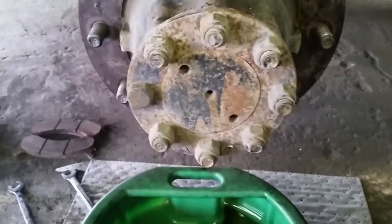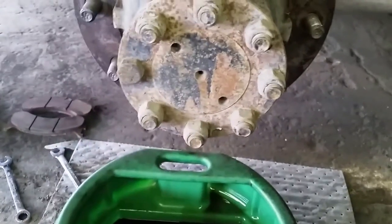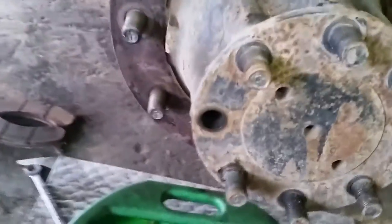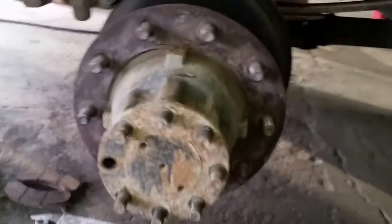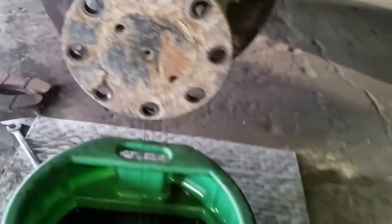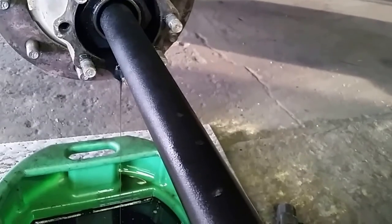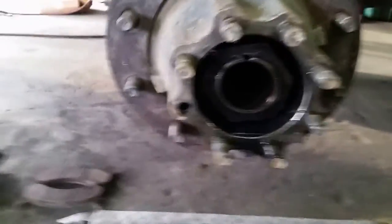The next thing to do is remove the axle. Grab your 15/16 socket and remove all the nuts. Now I got all those loose. To get the axle out, take your hammer and tap it — the gear will come out — then slide the axle all the way out.